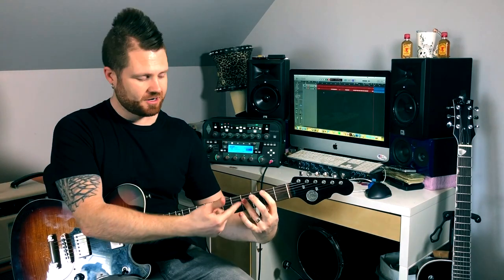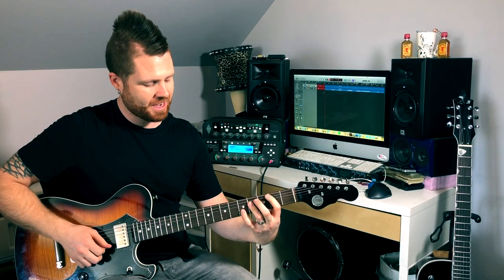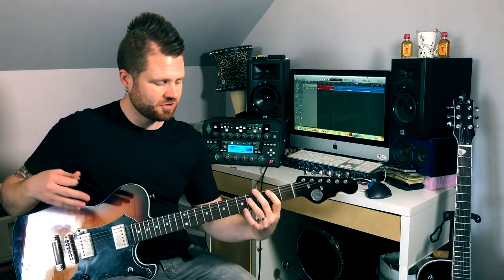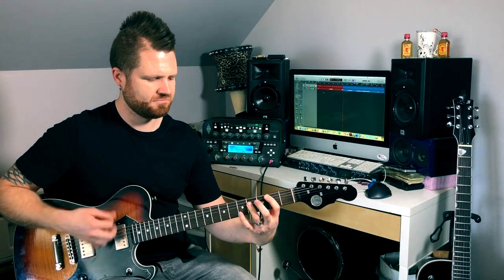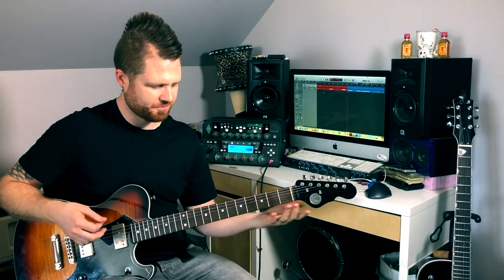Going back to our major shape, the full voicing — there's some cool stuff you can do with your pinky. Add your pinky on the B string just one fret higher on the fifth fret. That becomes a sus4 chord, giving you kind of a Rolling Stones, Keith Richards type of vibe. Let's use that in our progression.